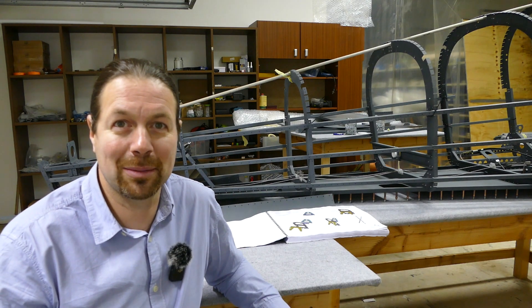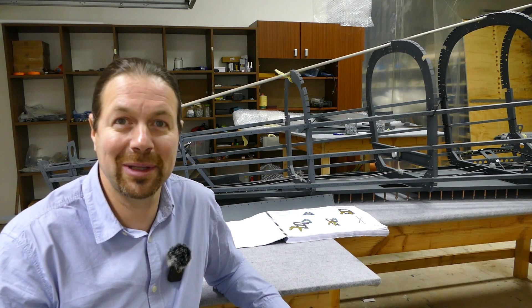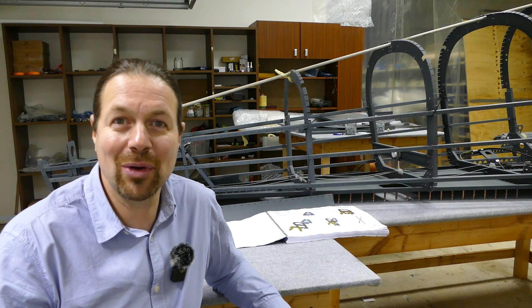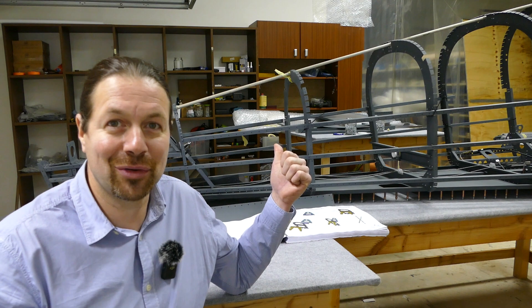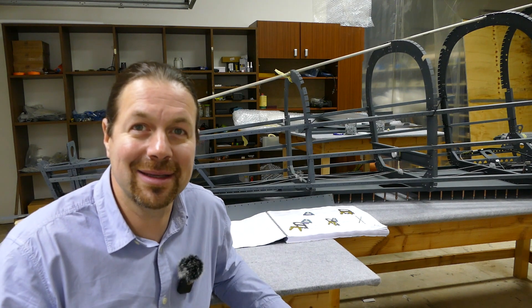Hi everybody and welcome from the ice-cold build shop. Welcome to a new episode. Today we have to talk about the rear fuselage on my TSI.